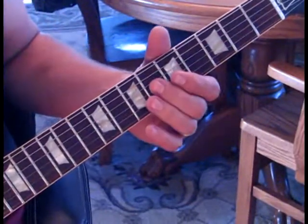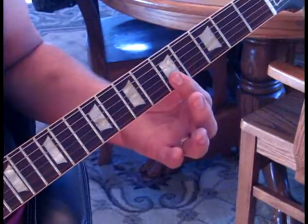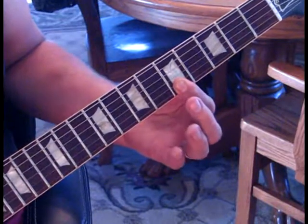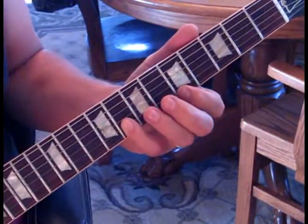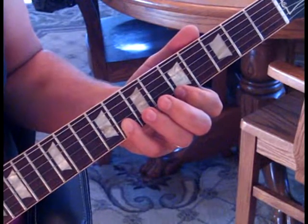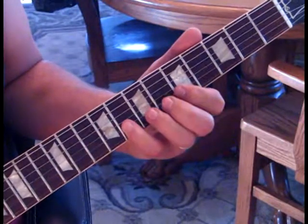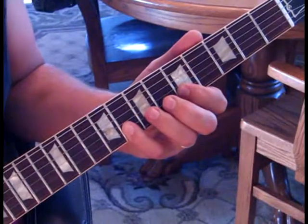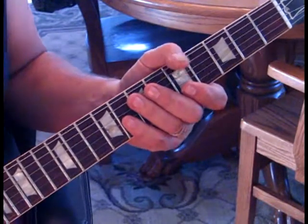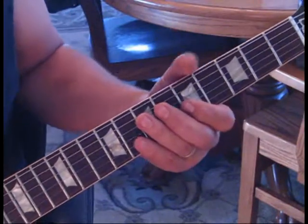When we move back to our first position, we're going to slide in on the third string to six and go down to the second string at five, first string at five. Then we're going to hit eight, pull off to five, and back to eight - he holds that just for a second. So slowly that lick will sound like this.